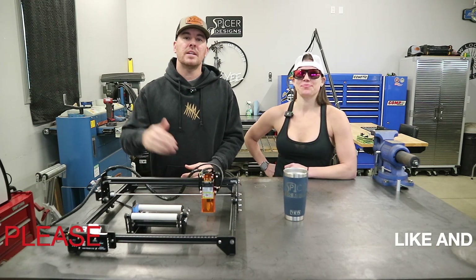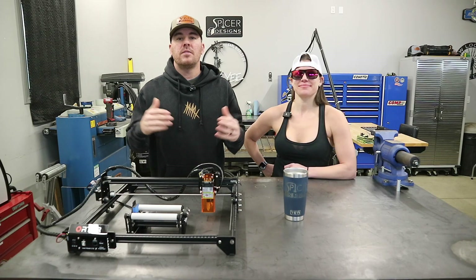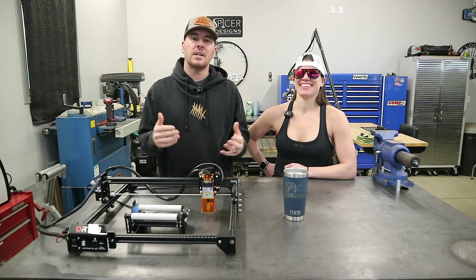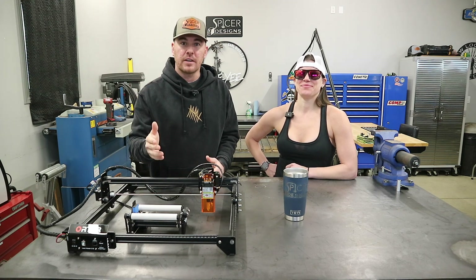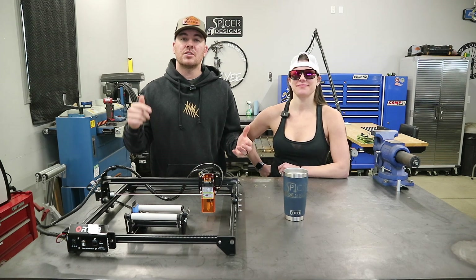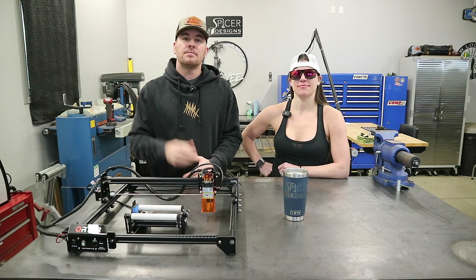If you found this video helpful please hit that like button and consider subscribing to the channel. I will have links in the description for everything that you saw here in the video today. Thanks for watching — see you in the next one.